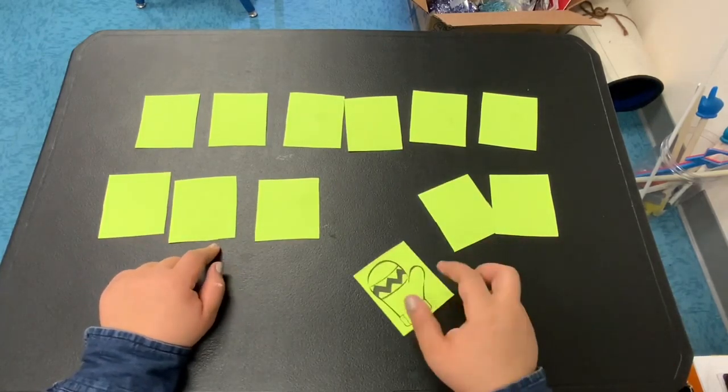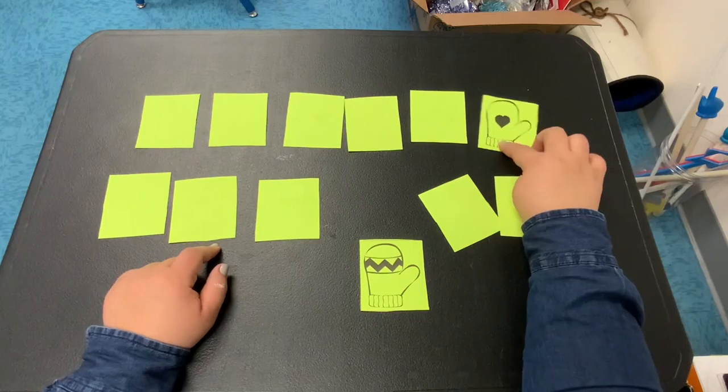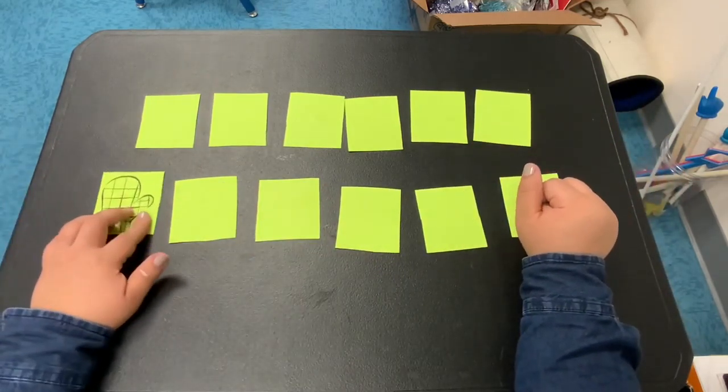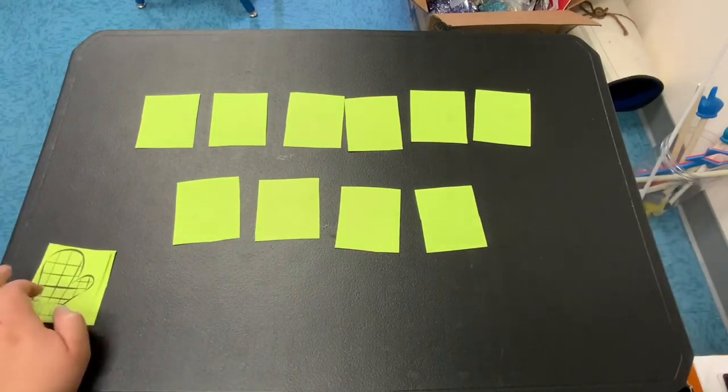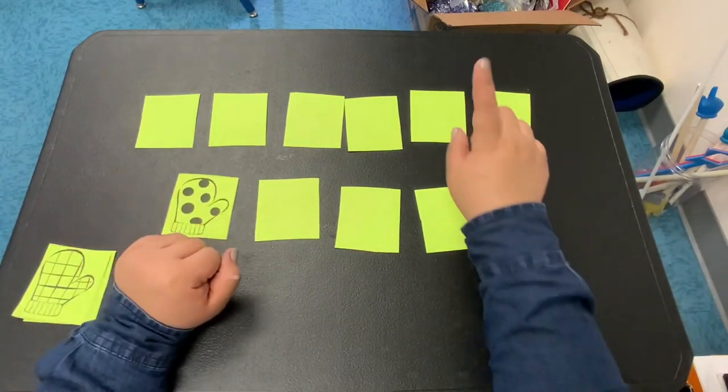Okay, now that your cards are all cut up, go ahead and shuffle them up. And when you're done shuffling, put them down. Don't look at them — no cheating. And we're going to start playing the game.